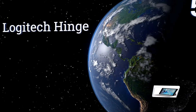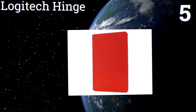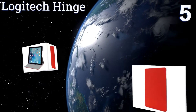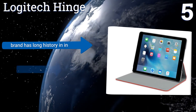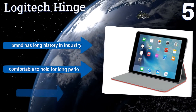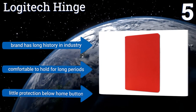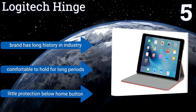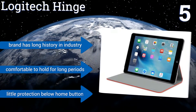Moving up our list to number 5, the Logitech Hinge is less rigid and more durable than comparable options. Thanks to its unique sturdy hinge, the stand can be adjusted to any viewing angle within a 50-degree range without losing stability over time. A fashionable outer shell complements your device. It comes from a brand with a long history in the industry and is comfortable to hold for long periods. But there's little protection below the home button.